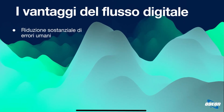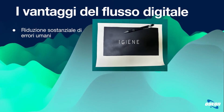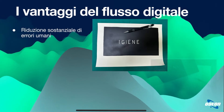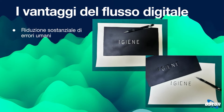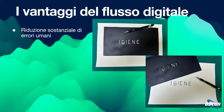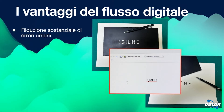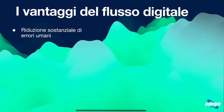I vantaggi del flusso digitale sono tanti: abbiamo una riduzione sostanziale degli errori umani. Con una chirurgia statica guidata dalla dima, l'errore compare nel momento in cui si toglie la dima. Invece, con un flusso digitale guidato dal computer, l'errore viene identificato e segnalato automaticamente, eliminando l'errore umano.